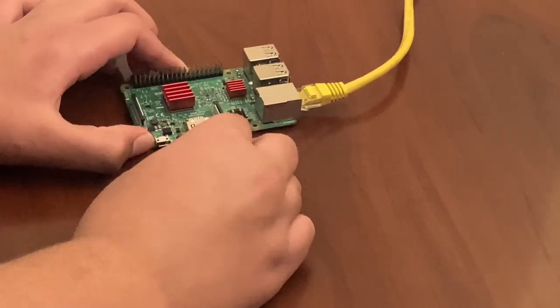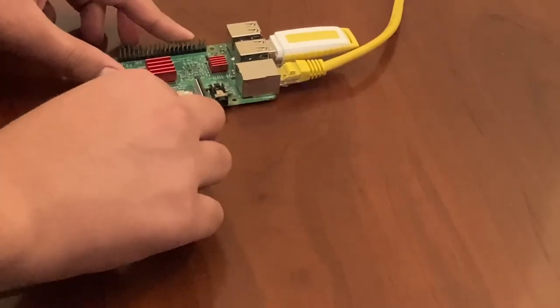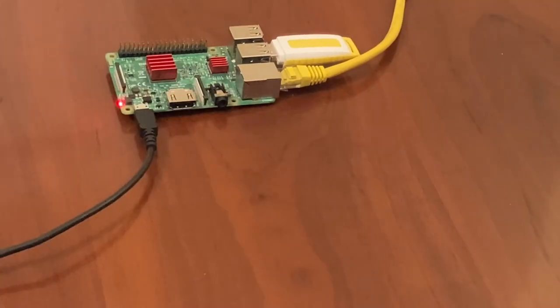To do this, simply unplug the power cable, remove the microSD card, plug in the USB drive you want to boot from, and re-plug the power cable. The Raspberry Pi will automatically detect the USB drive as the drive to boot from, so there's no extra configuration needed.